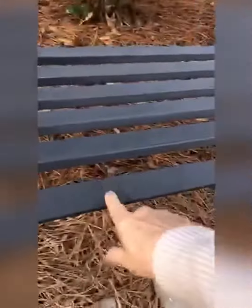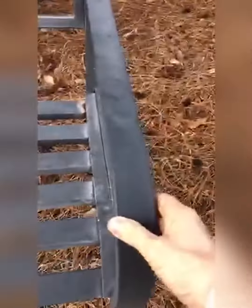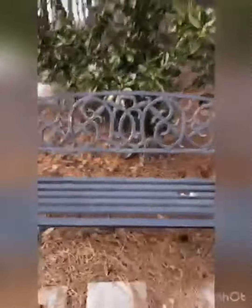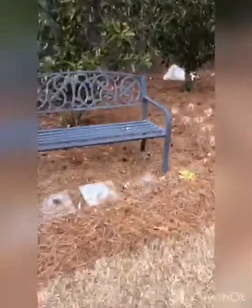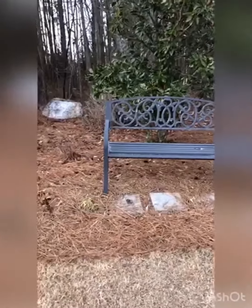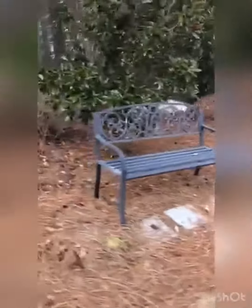I want to show you my metal outdoor garden bench. It is so nice to just sit out here in the elements. It does not have any problem just being out in the rain, the snow, the heat, whatever it might be. It's beautifully crafted — both stylish and functional. It's just the perfect addition to this outdoor space.